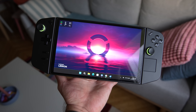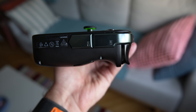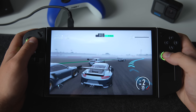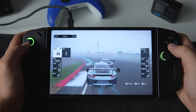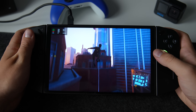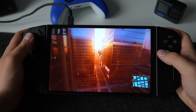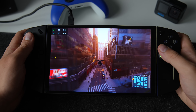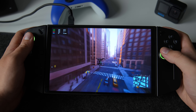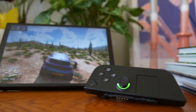The Legion Go features a 49.2 Watt-hour battery, while each controller has a capacity of 900 mAh. Battery life is extremely hard to measure since it depends on the set resolution, refresh rate, brightness, performance mode, thermal mode, and of course the game you are playing — playing an indie game versus a AAA title will result in vastly different battery lives. Without delving too deeply into this, I can confirm that you will get roughly 2 to 3 hours of battery life playing a AAA game on mid settings and native resolution on balanced thermal mode. Battery life can also improve in the future thanks to driver updates and fine-tuning by the Legion team.